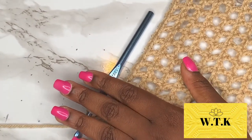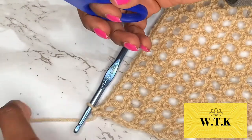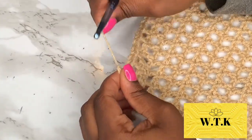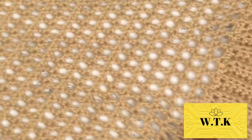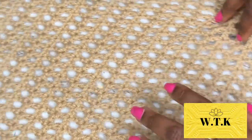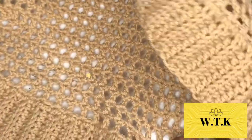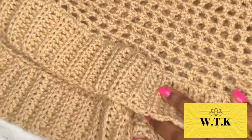I didn't do anything special to end this first panel — I just cut the yarn and ended it. You might want some rows of single crochet, whatever. Once you have your desired length, look at those rows — you're gonna do it all over again, so make another panel.